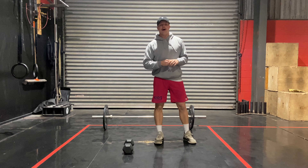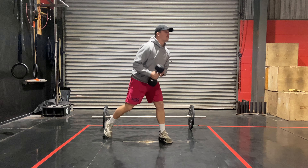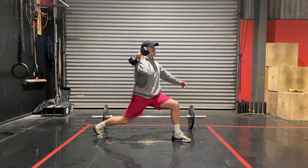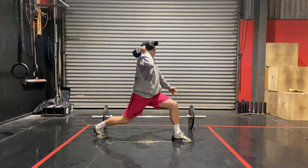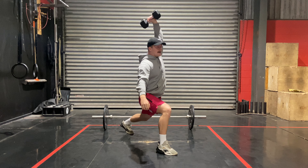If we only have a dumbbell or kettlebell, we're going to be in a split jerk stance — it's going to be a one arm press. We're going to be here pressing overhead through the head, like so, for five reps. And then we're going to switch sides for this one.